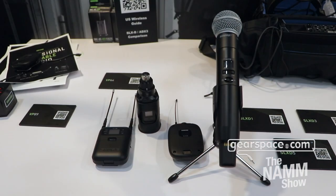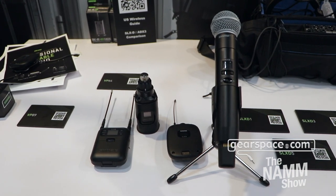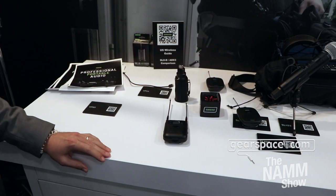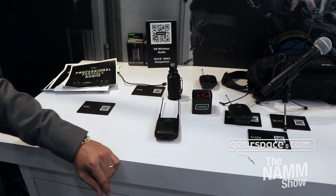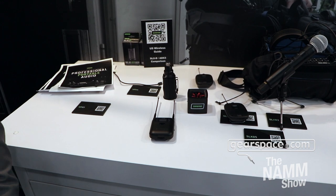New for the show, we're adding to the celebrated SLXD product family. We have the new SLXD5 single channel wireless receiver and then the SLXD3 plug-on transmitter. Those are going to be available as individual components, but you can also purchase them in a bundled system.